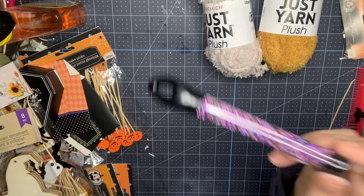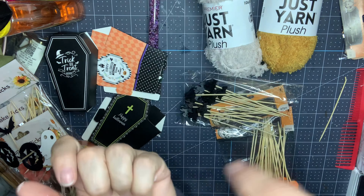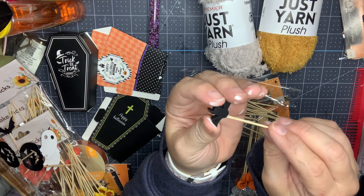The first thing is this plush yarn — it's different from the chenille. You can see it's kind of like this furry, fuzzy texture and it's so soft. I picked up these two colors; I'll insert a picture of all the colors they had. This is going to add such neat texture to your tassels or garlands or anything — I'm really excited about using it.